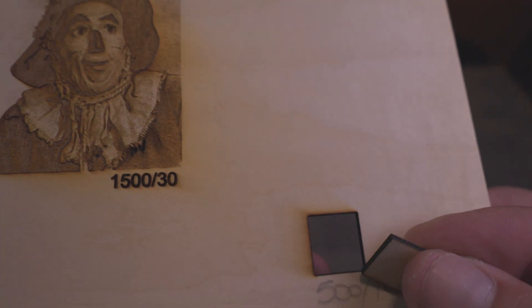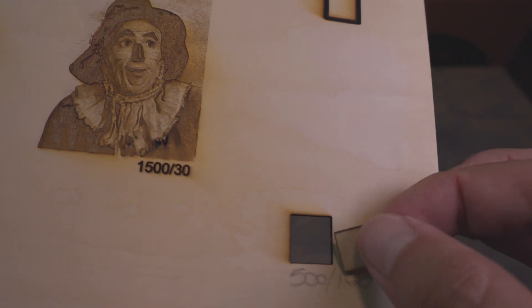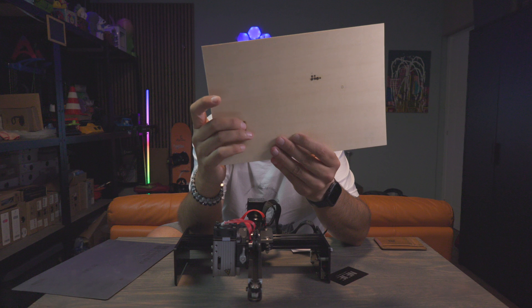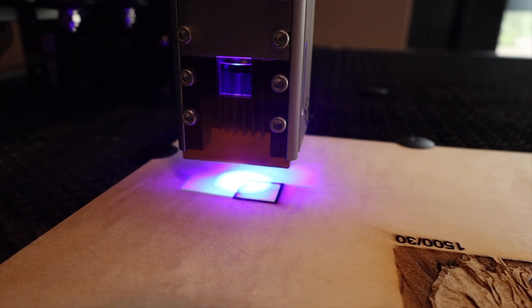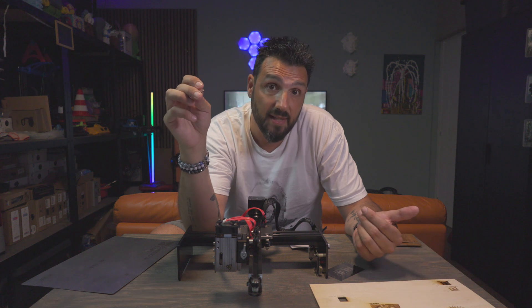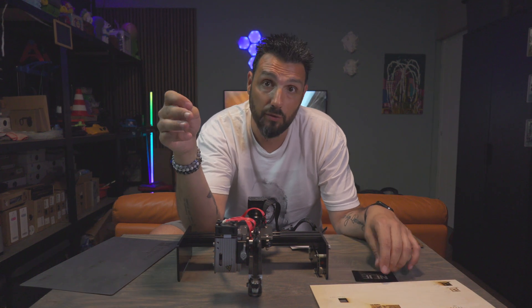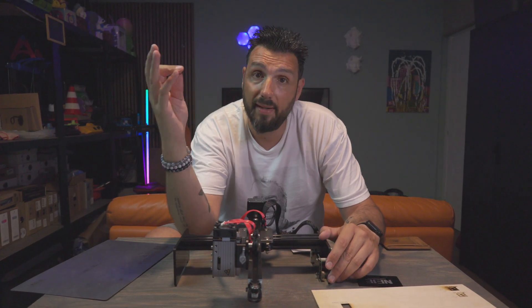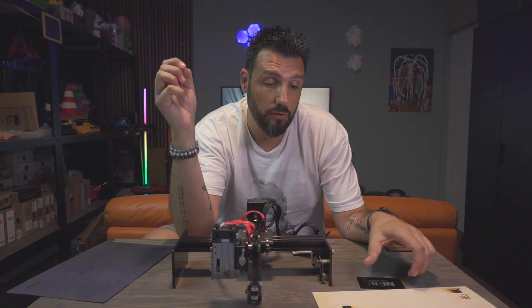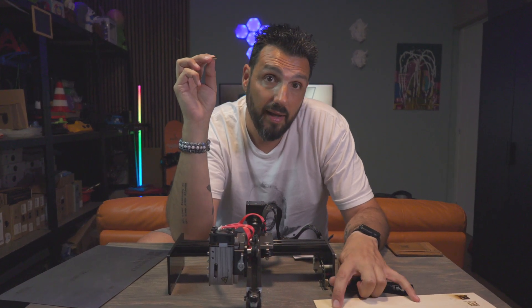The cut was performed at 500 speed at full power. As you can see, it cut through within one pass — I had done two passes on the test, but I'm sure one was plenty enough. Just remember that the Neige 5 is compatible with an air assist if you want to buy one. Everything I did today was performed without air assist because Neige was kind enough to send me this unit for review purposes, but there was no air assist included — there was a tube, but you need to purchase the air assist separately. Without air assist, with two passes, at 500 speed at 100% power, it went through and worked great.